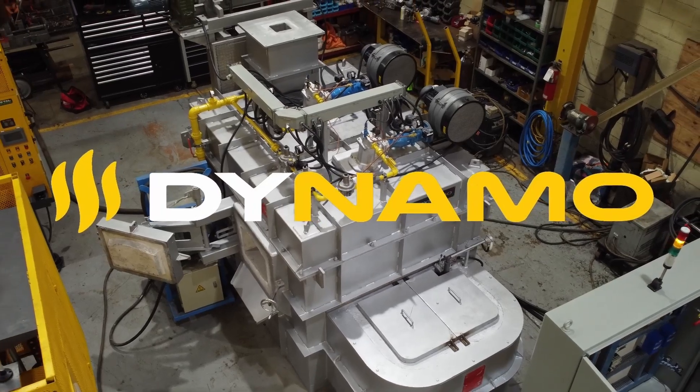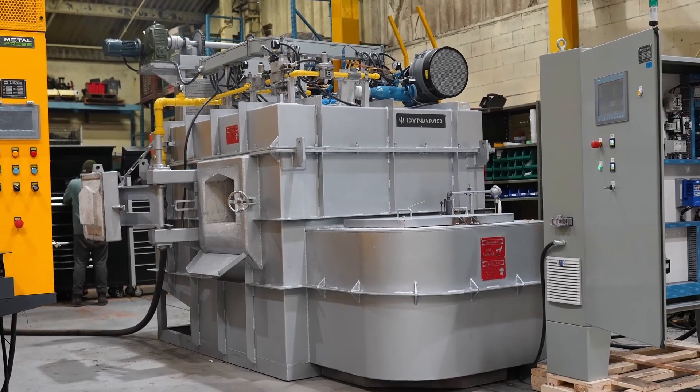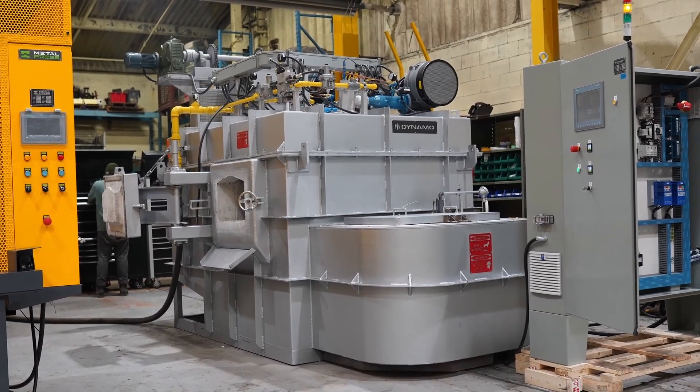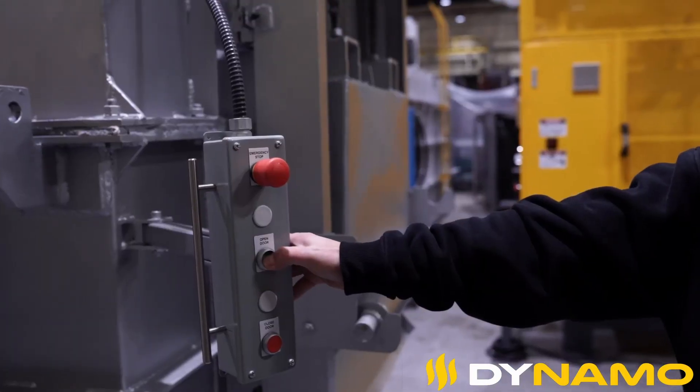Are you looking for a reliable, efficient, and safe furnace for your aluminum or zinc melting and holding operations? Look no further than our Dynamo GMD Series dry hearth melting furnace. This series is designed with a unique dry hearth system.